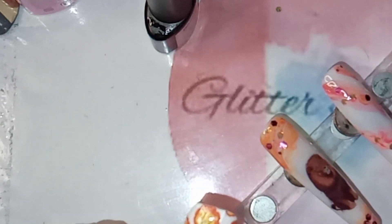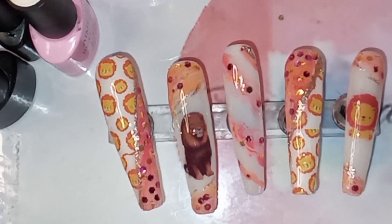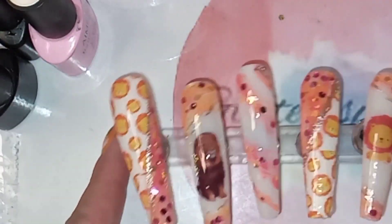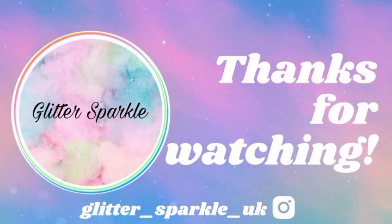On the other nails I put a bit of gold in. And this is it guys — what do you think? Hope you like it and I'll see you in the next video. Bye!